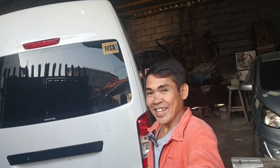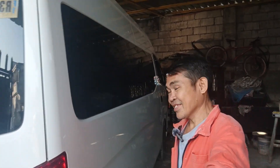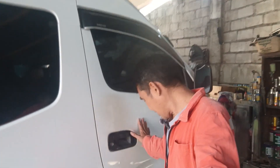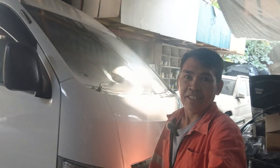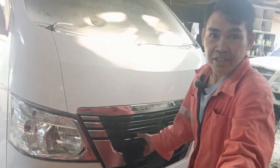Good morning guys. Ito na nga po pala yung natapos namin — MP 350. Hinalamusan ito mga guys. Tapos yun nga, dito sa dulo yung bangga. Tapos pinalitan din ang grails dito. Wala na yung bangga.